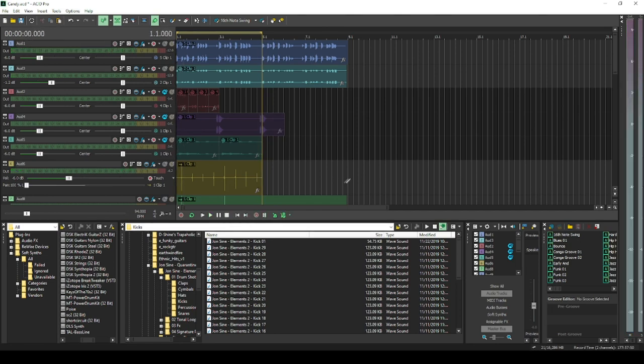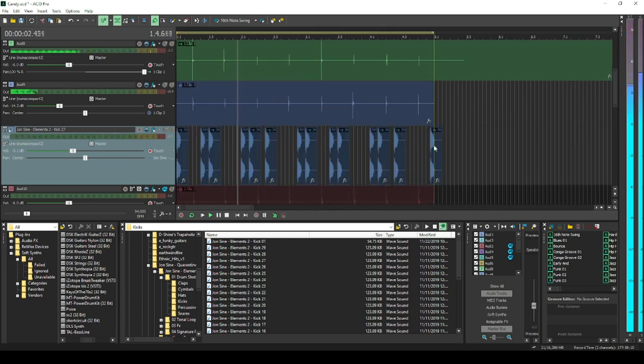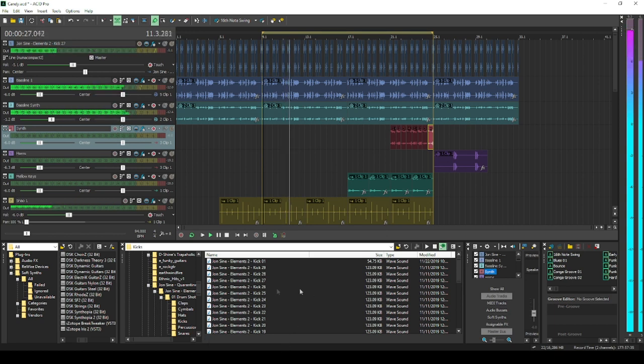I'm not going to use all of these at the same time. I'm going to start adding a little kick pattern here and loop some stuff in. This actually went to the 16th instead of the 8th at the end — let me fix that. I'm going to add a couple of other sounds. I want a snare sound in here. This is some John's sign quarantine kit. That sounds dope. I like that snare right there.